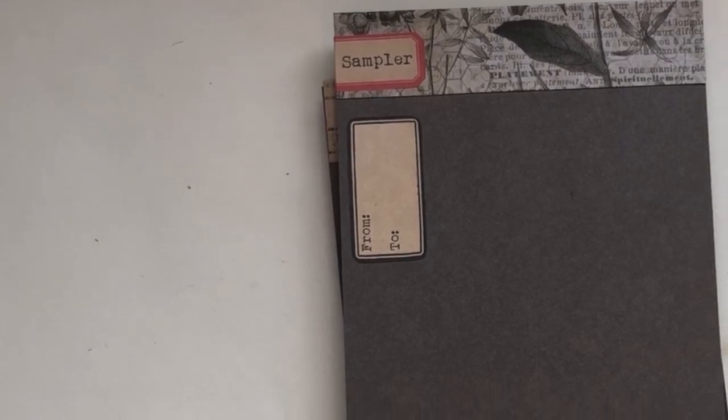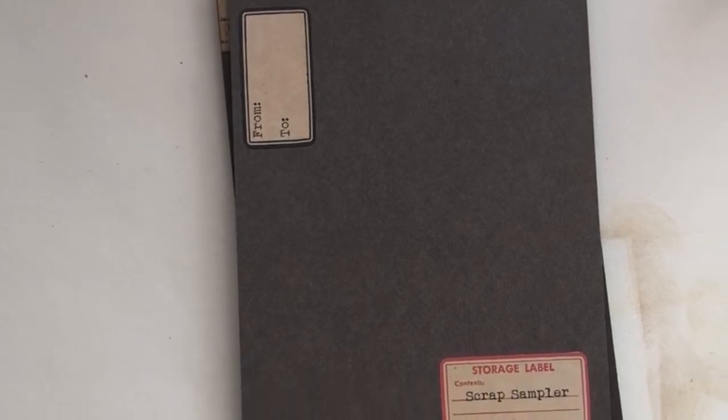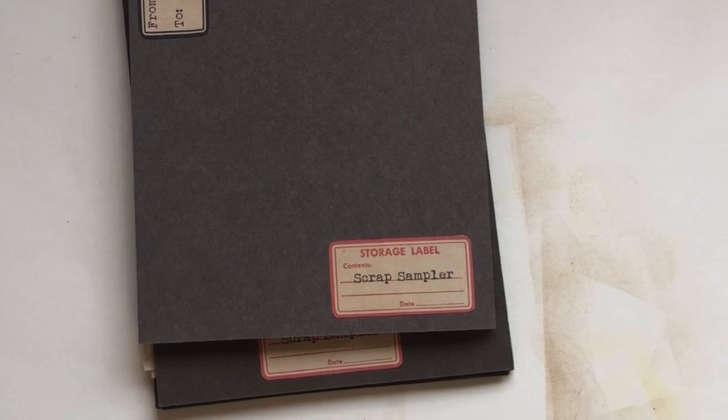Hello and welcome back to part two of my craft with me, where I'm working on a scrap sampler for my pen pal pile, and I'll also be decorating an envelope.